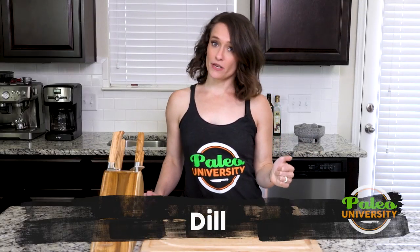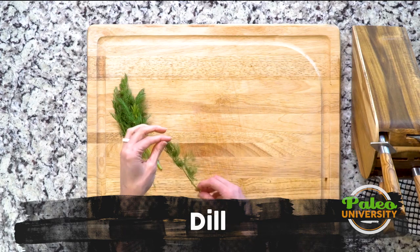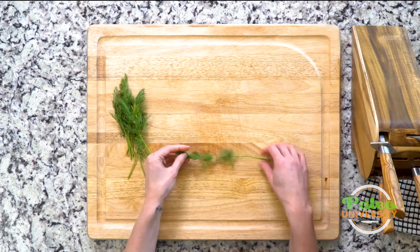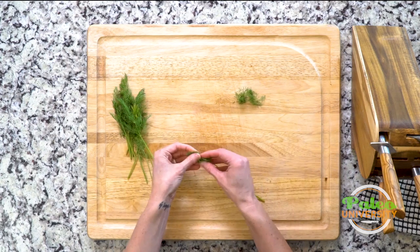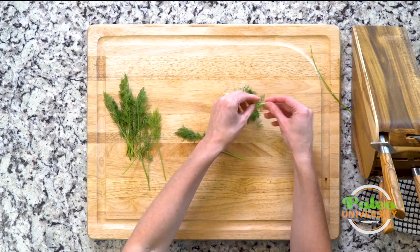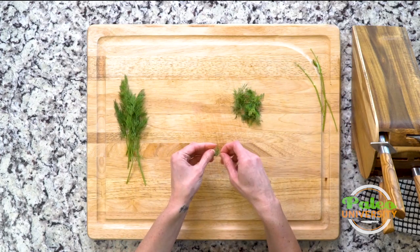Hey y'all. Today we're going to talk about prepping dill. With all herbs that we prep, the best thing to do is first identify where the top of the herb is and the bottom. Because what we're actually going to do is strip it going from the top towards the bottom — we just basically strip it against the grain.